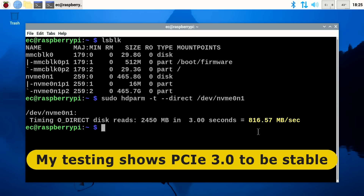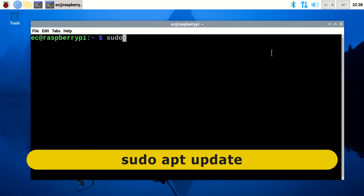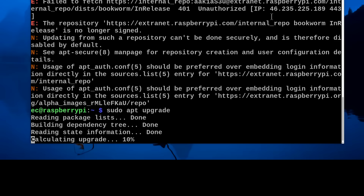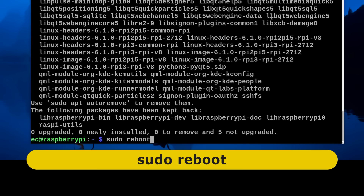We've now set up and tested our NVMe SSD as a storage device that's up to 10 times faster and a lot more reliable than a microSD card. If we want to boot the Raspberry Pi from the NVMe SSD, the first step is to make sure the Pi is fully updated, since the latest firmware is needed to use an NVMe drive. We run sudo apt update and sudo apt upgrade, then do a sudo reboot.